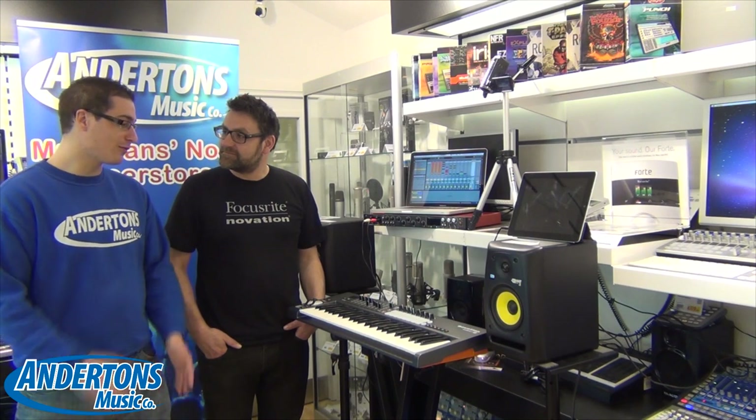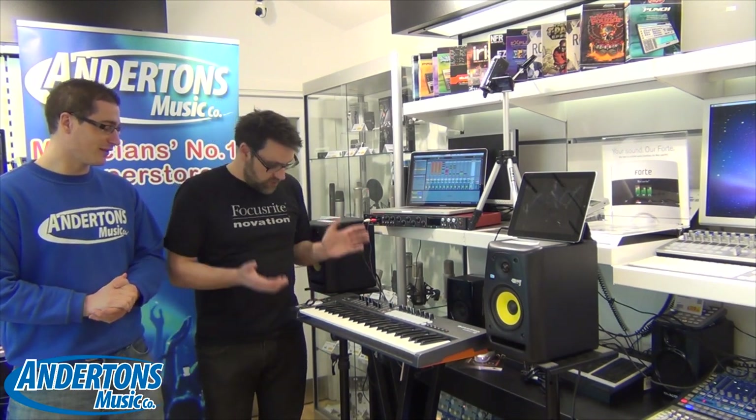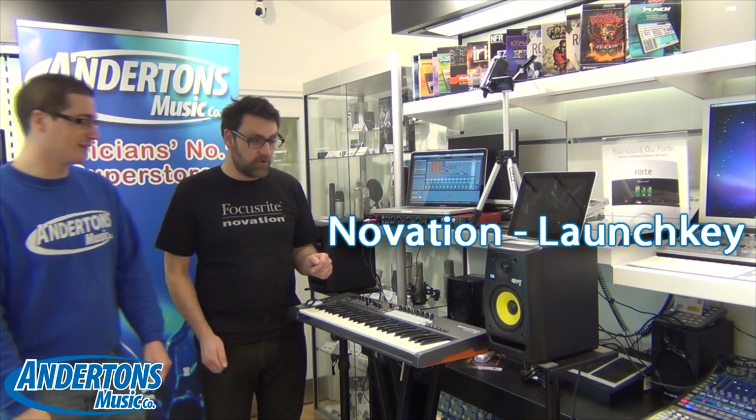Hi there guys, it's Matt from Andersons here and today we're joined by Chris from Focusrite Novation, who's going to show us a few new products today. So Chris, what do we have here? Well, firstly thanks a lot for having us down to show you the brand new LaunchKey Novation controller keyboard.